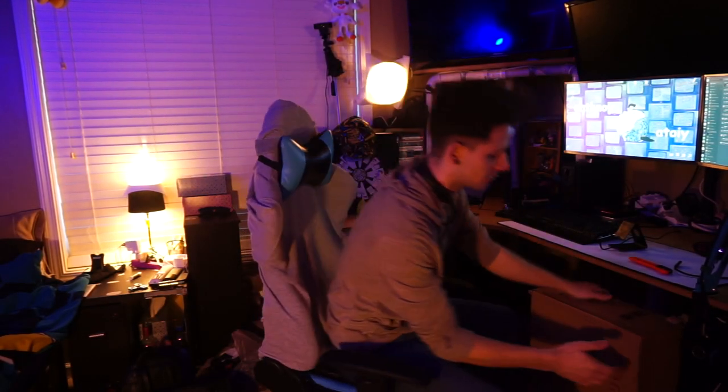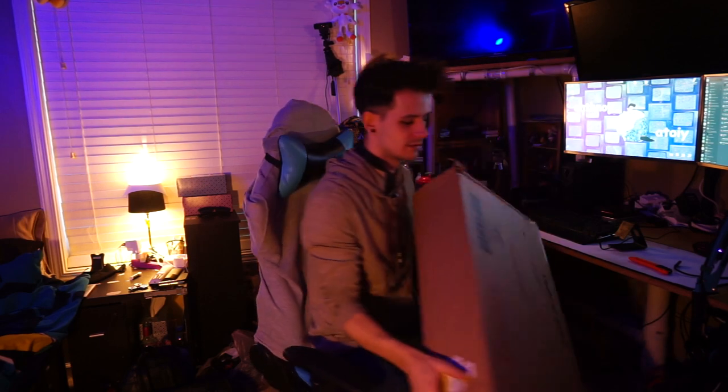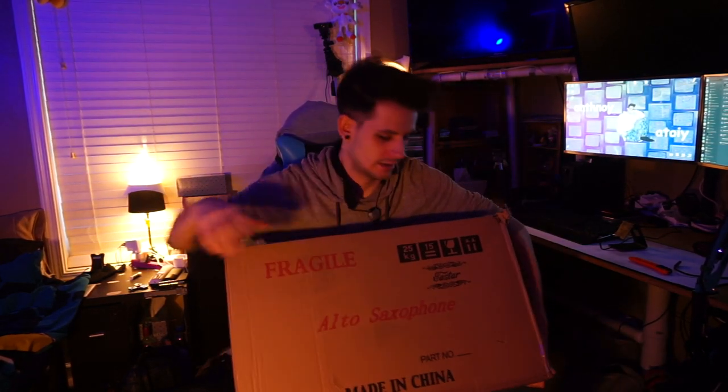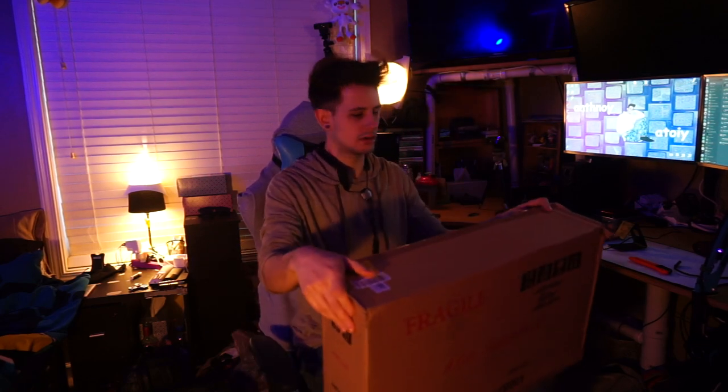Hello peoples and welcome to a review. I was graciously sent a saxophone from E-Star and we're going to be doing a little review and unboxing.